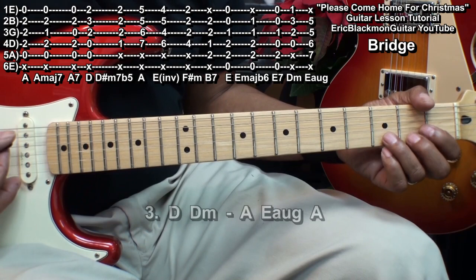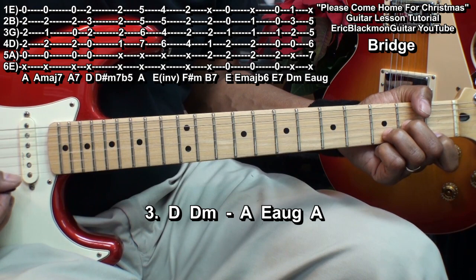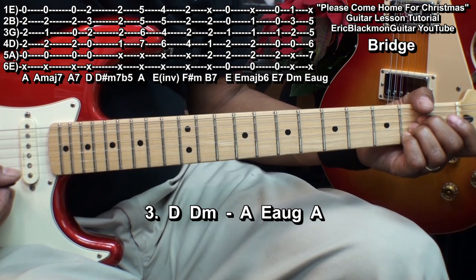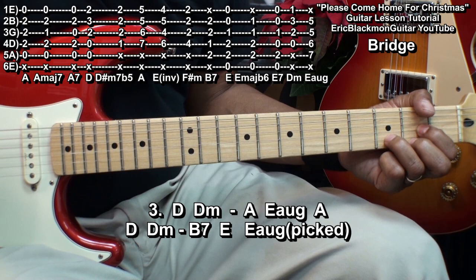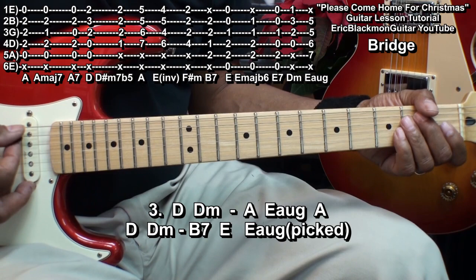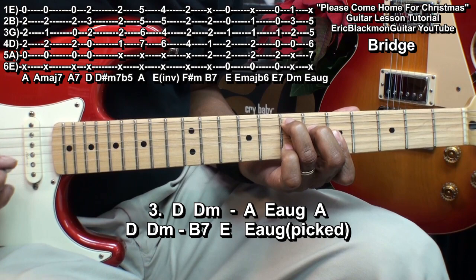Next is the bridge, and for the bridge we'll go to D, D minor, A, E augmented, A, D, D minor, B7, strike E, and then we'll go to our E augmented and play it this way.